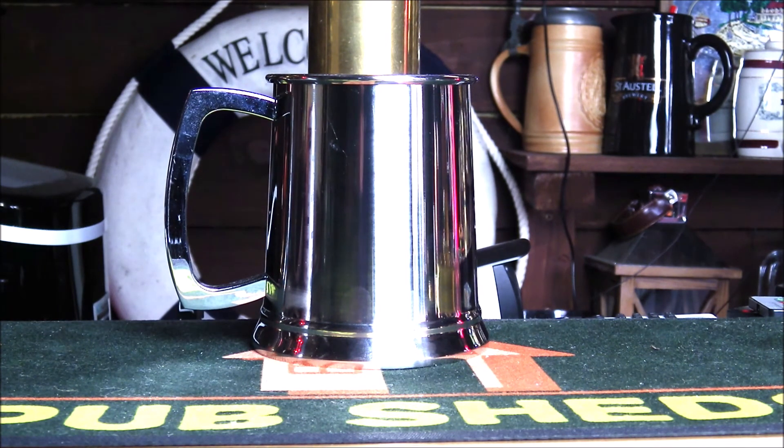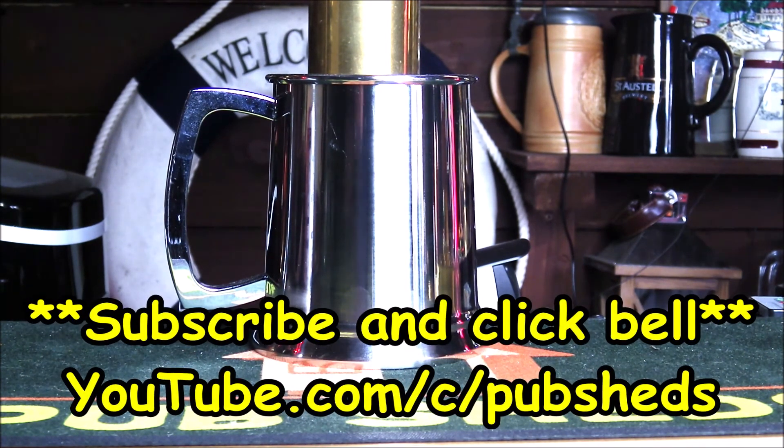Thanks for watching. Please remember to hit the subscribe button and the notification bell icon to stay updated with the latest home bar reviews from PubShit.